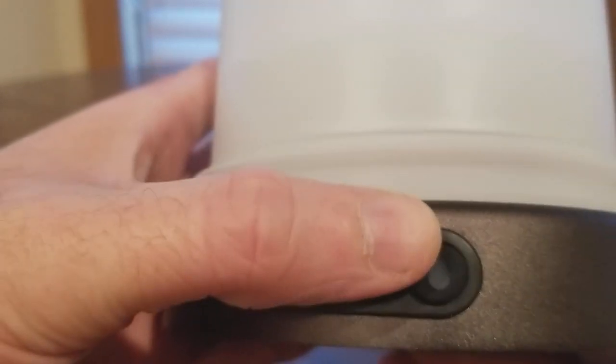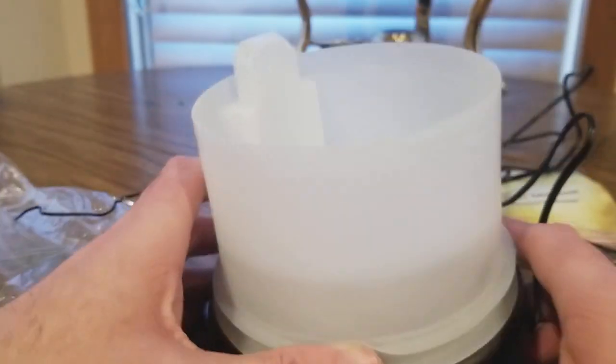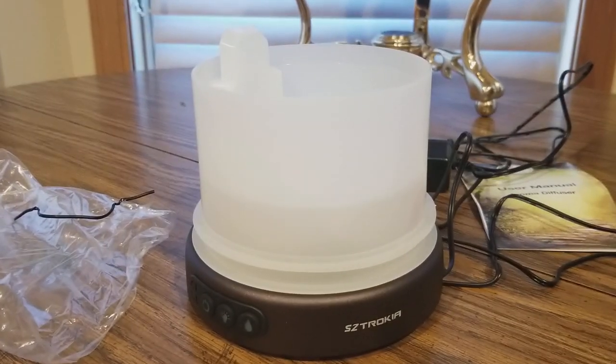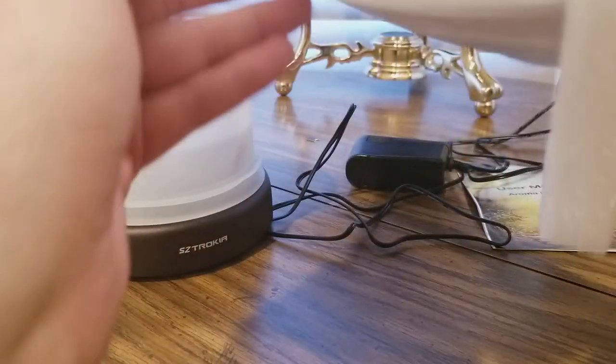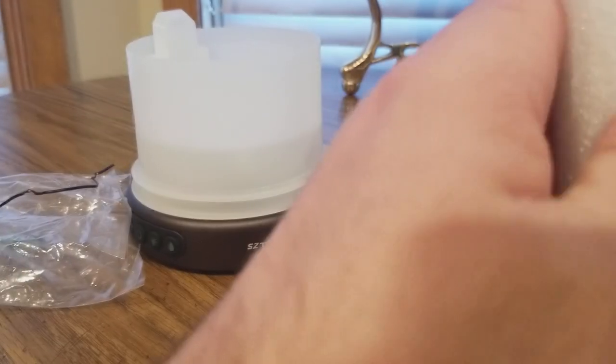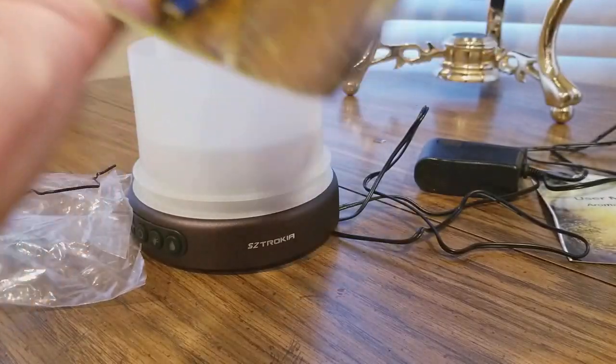Got that part in. Now we got some buttons over here — power I think, three-hour mist, one-hour. The light show and the mist spray is actually pretty cool. Feels like it's glass — gotta be careful with this. Nice to be wrapped though, nice packaging.